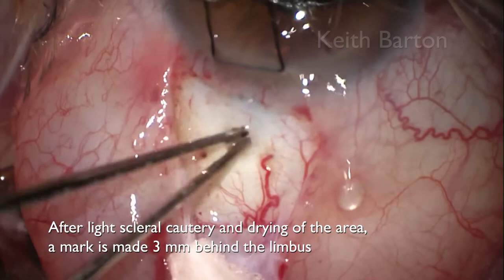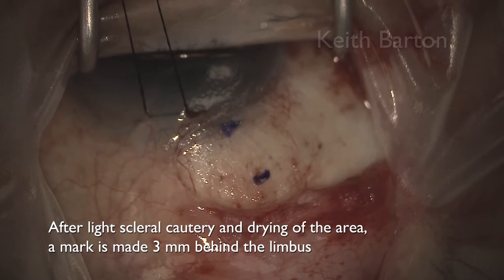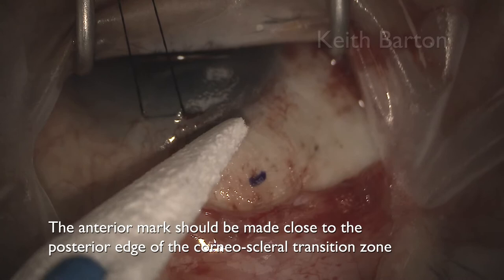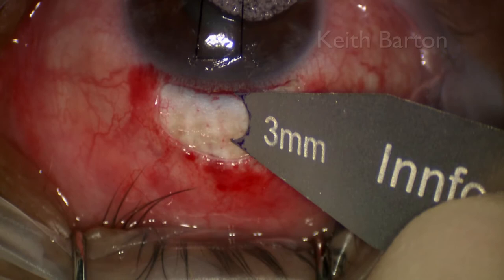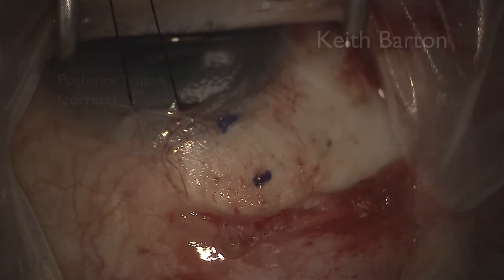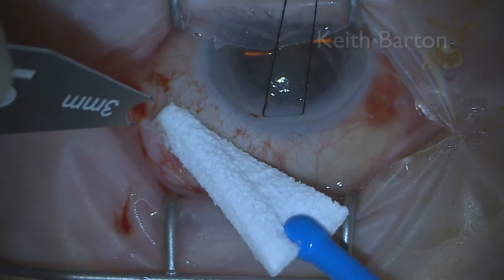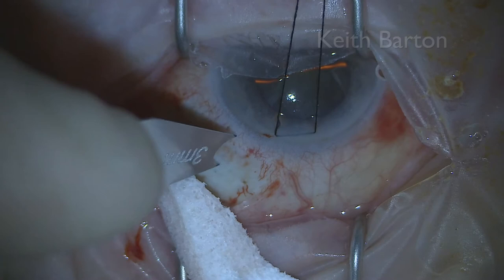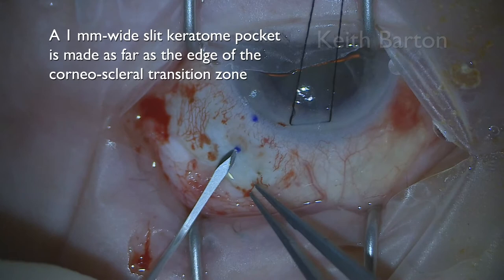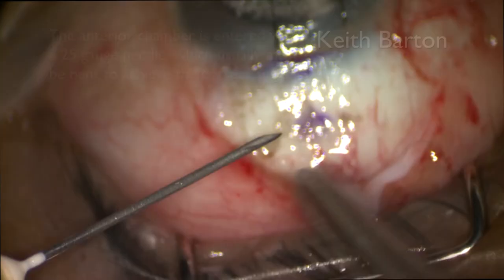After light scleral cautery and drying of the area, a mark is made three millimeters behind the limbus. The anterior mark should be made close to the posterior edge of the corneal-scleral transition zone. This mark is too anterior. This mark is at the posterior limbus, which is correct. This mark is a little anterior but is satisfactory. A one millimetre wide slit keratome pocket is made as far as the edge of the corneal-scleral transition zone, just posterior to the mark.